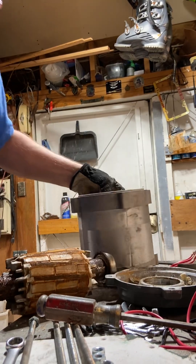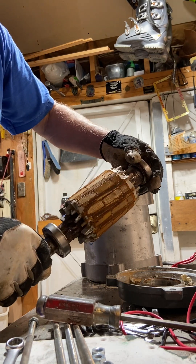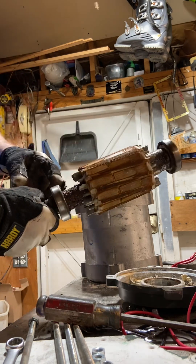Look at that — look at the rust on that thing. Every single magnet, all of it corroded in between. Look at the rot in there.